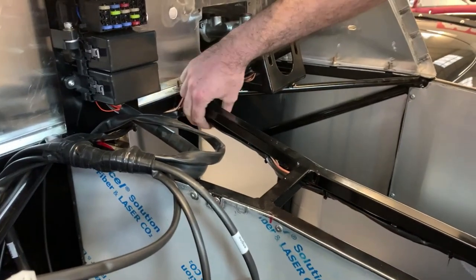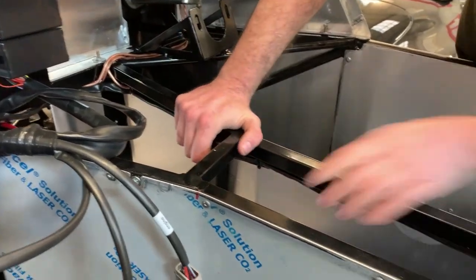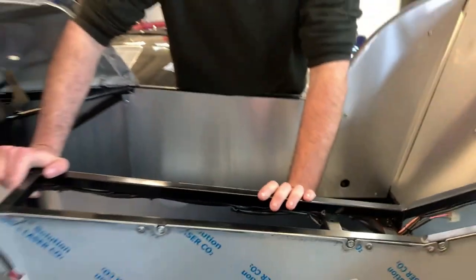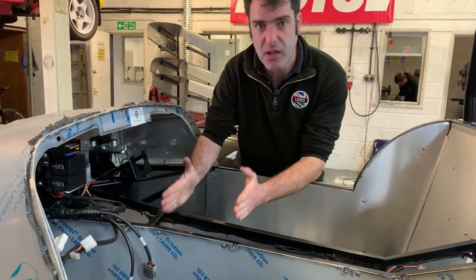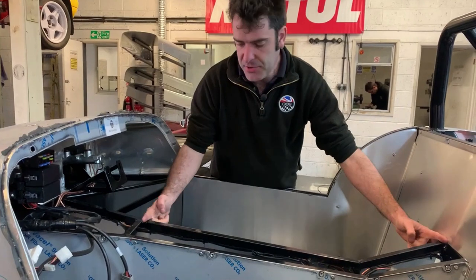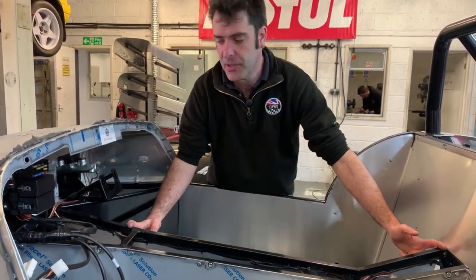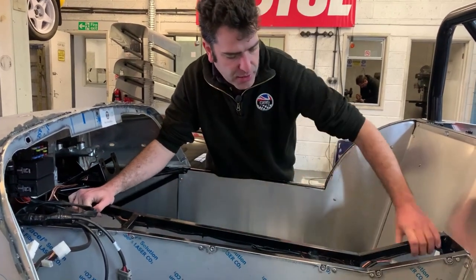The wiring loom is then attached using the same clips — really nice and tight, keeping it well out of the way of everything and nice and secure. Maximum spacing is 300mm for IVA. We generally go about half that, measuring the distance and dividing it up equally so it's all nice and even — it looks a lot smarter. That's your wiring loom clipped on there.